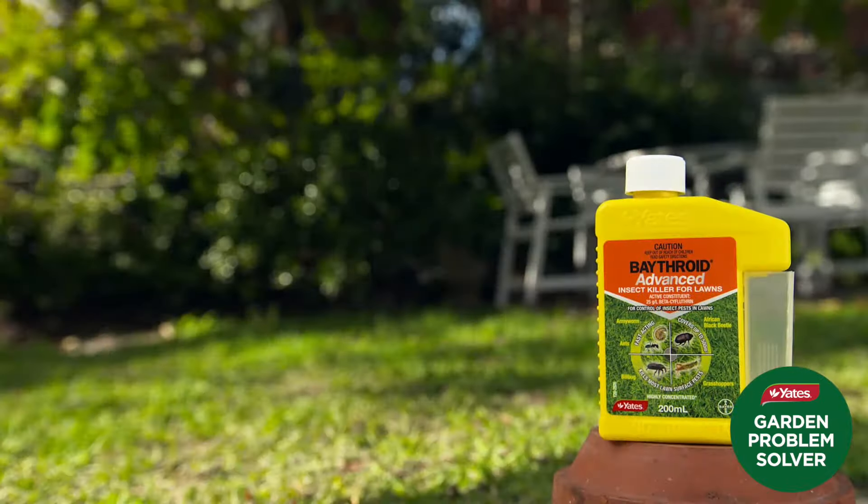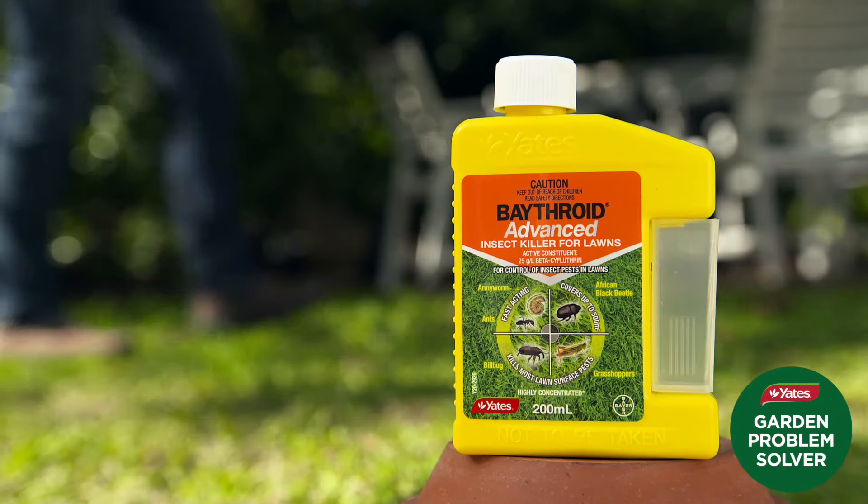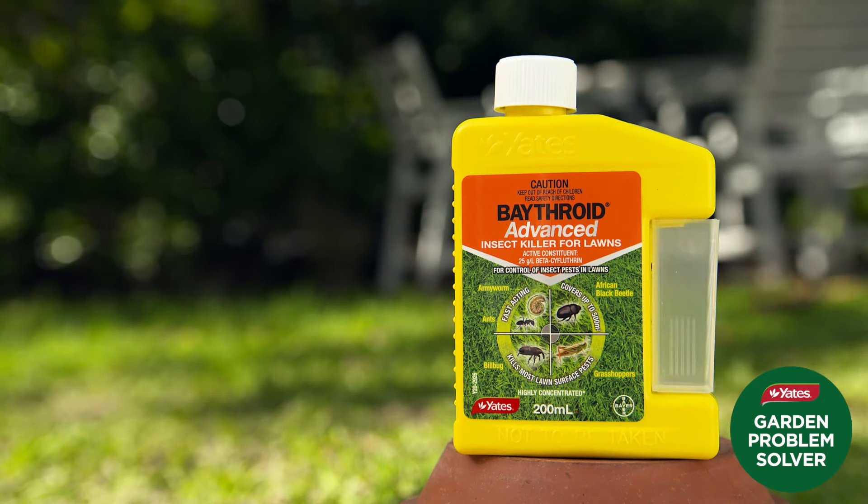If grasshoppers are a problem, apply when they're active, making sure you give the lawn a good coverage of spray. Yates' Bathroid Advanced Insect Killer for Lawns will help keep those unwanted turf pests away and leave you to enjoy a lush, healthy and happy lawn.